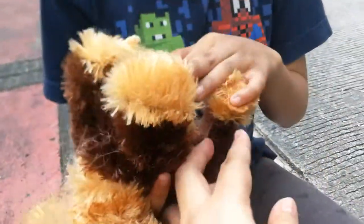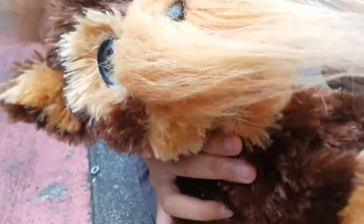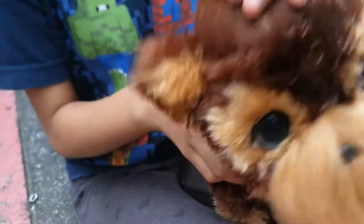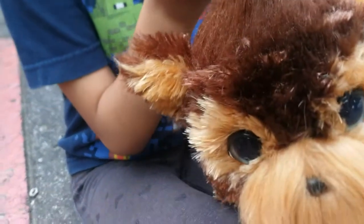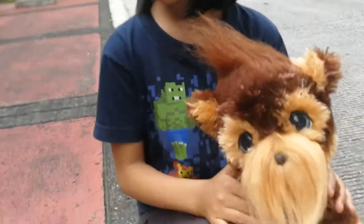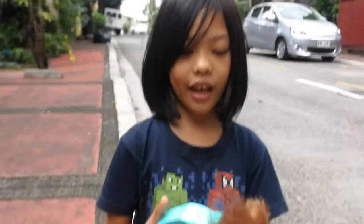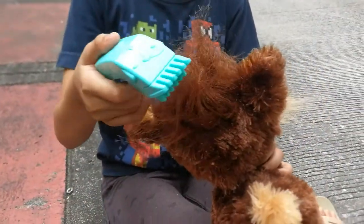We don't know where the battery part is. And I think that's about it. So guys, this is the end of the video — I'm still shaving them. Wee, doggie.